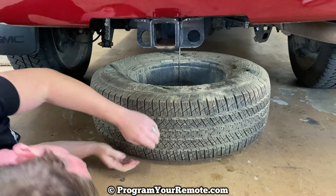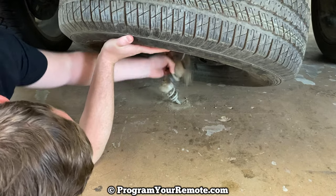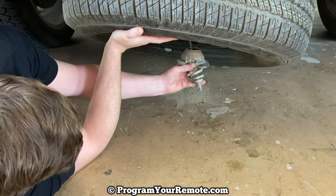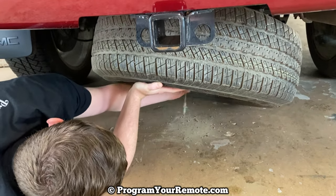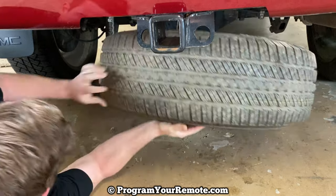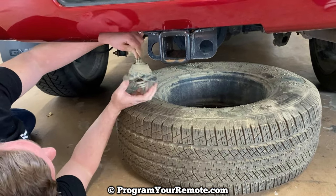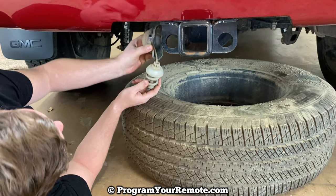To get our tire unhooked, lift it up. Underneath, there's a piece that sits in there horizontal — you want to turn it vertical, and that allows the cable to slide up so you can push the rest of that cable up and free the tire. Essentially, this piece is sitting horizontal: you just pick it up, turn it vertical, and then it goes straight out.